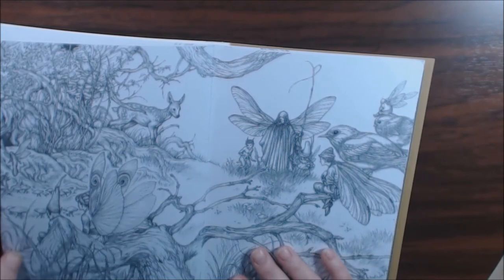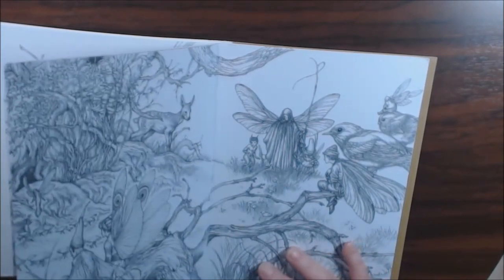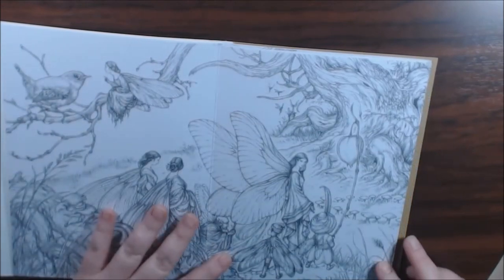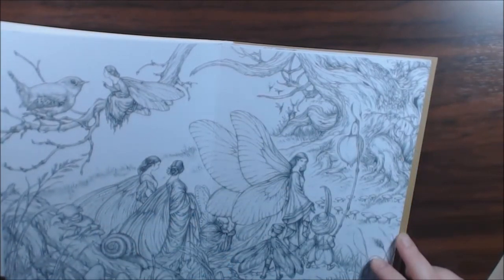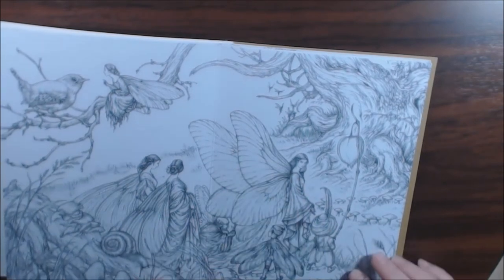Oh my goodness, it's grayscale and it's just beautiful. I wouldn't have the heart to cut this up — I would have to leave it whole, maybe hanging up above a door frame or something. This would be so beautiful colored in.